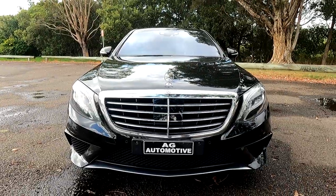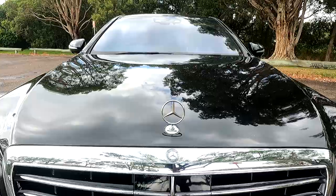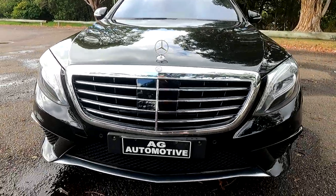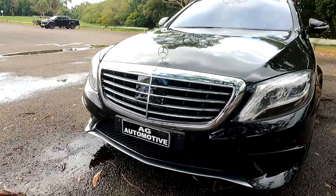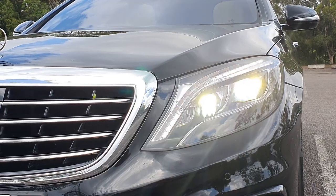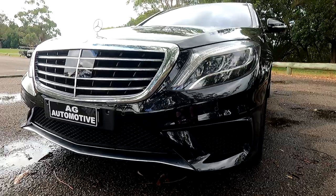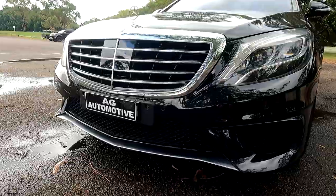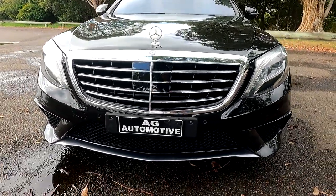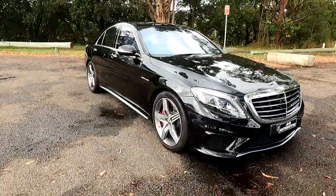At the front here, you've got the big chrome grille, the Mercedes emblem — I love that — a little Mercedes badge on top of the grille, and you've got your parking sensors, your front camera, and LED daytime running lights and headlights as well. I like how they've broken up the front bumper; you've got a slightly sportier bumper down the bottom with a chrome piece, which just makes it look that slightly nicer and more upmarket.